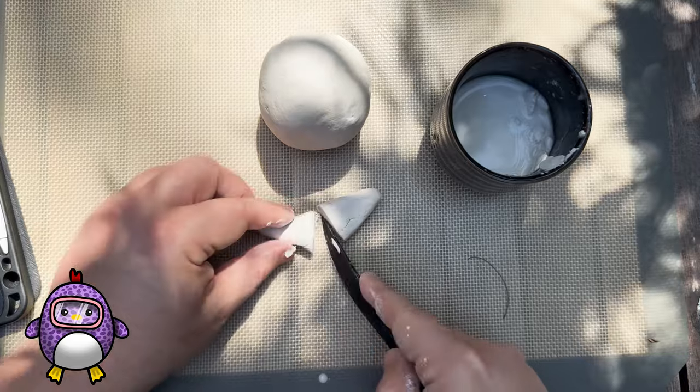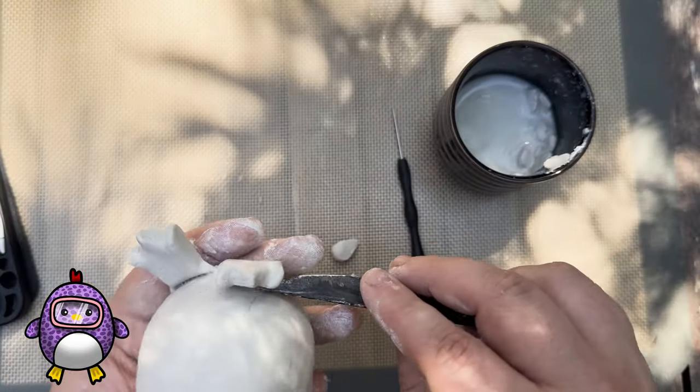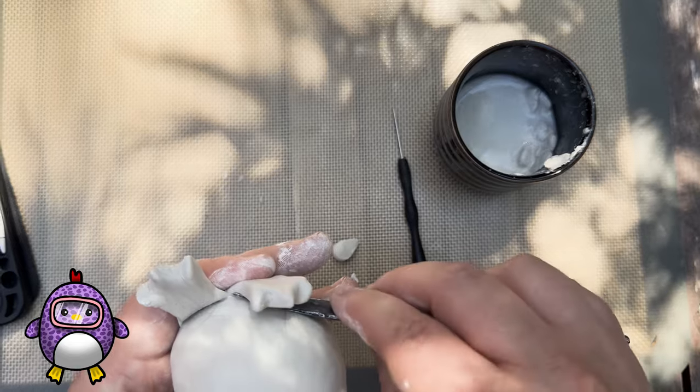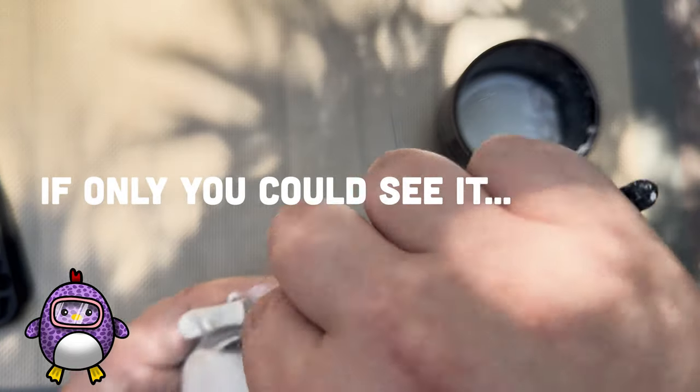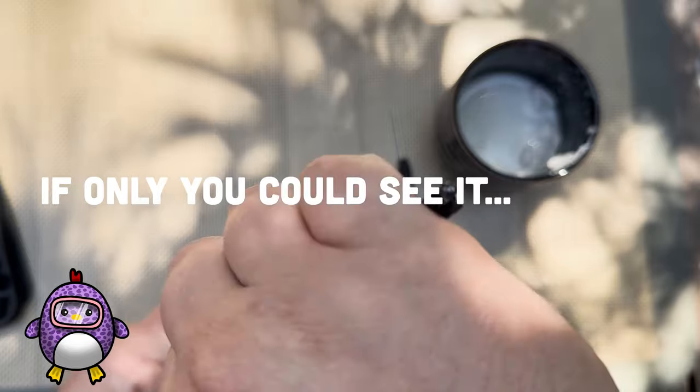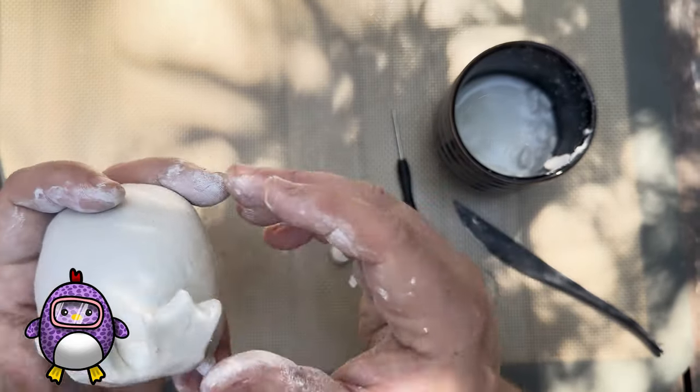Then I made these triangle shapes and molded them into the flippers. This little flat tool that I bought honestly helps for blending the most. It gets it kind of seamlessly into the existing ball of clay that I already have. Then I take my fingers and the slip and smooth out all the cracks again.